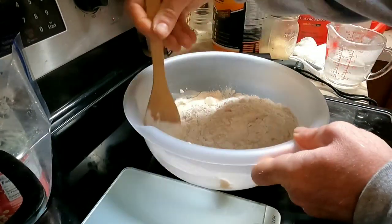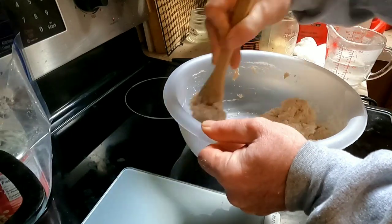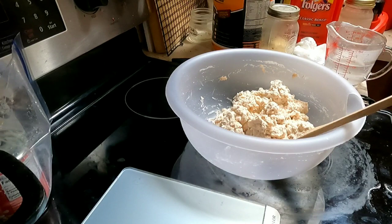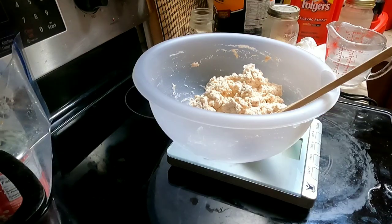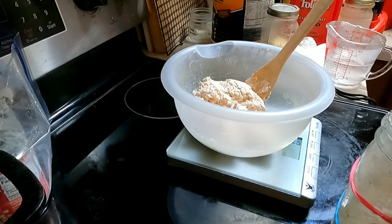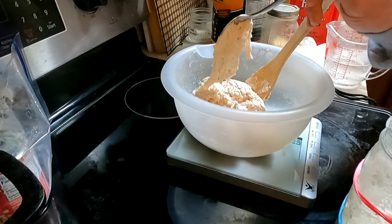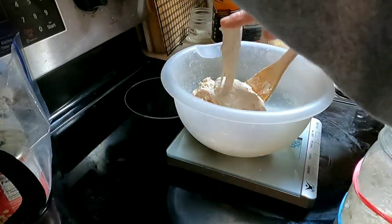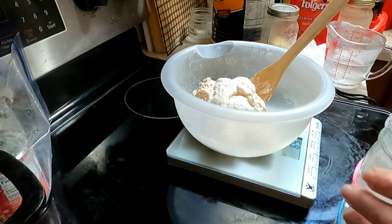I go ahead and add my sourdough starter. The amount of sourdough I'm going to add is 70 grams. You've got to watch it because you can very easily put too much in there — 70 grams exactly.